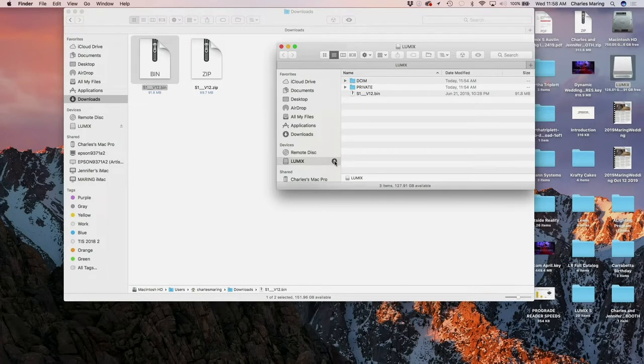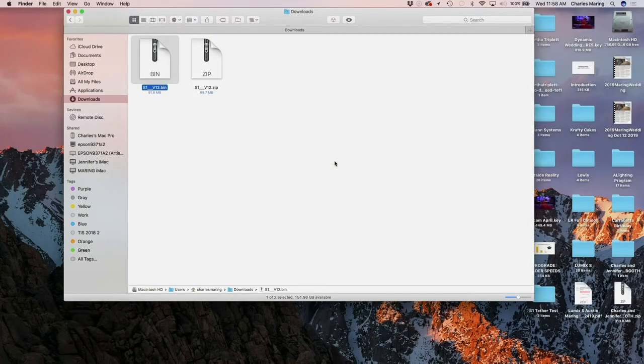And we're just going to drag that .bin file to the root of that SD card. Really simple, really fast. Then I'm going to click eject. And now we can physically pull our SD card out of our card reader here and pop it into our Lumix S1. And that's what we're doing here now.